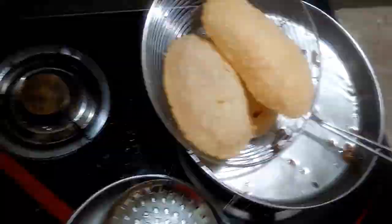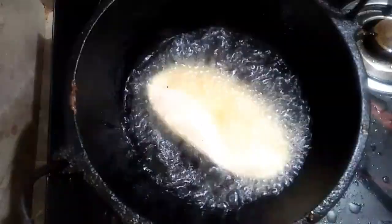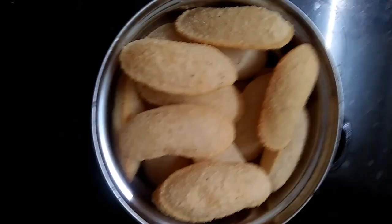This is the first bite. Let's take a look and go through it.